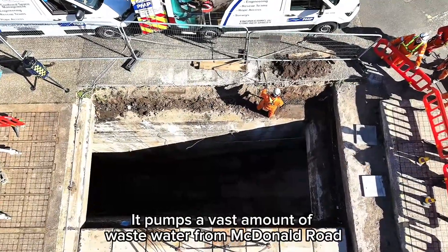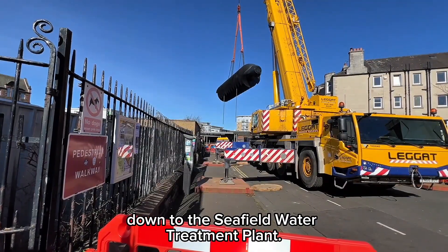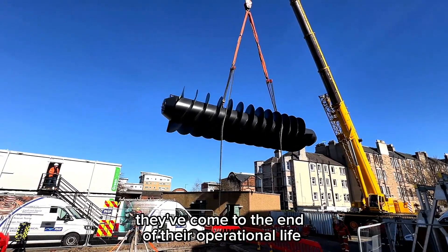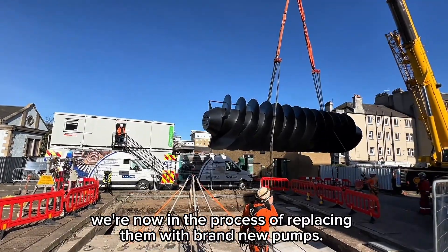It pumps a vast amount of waste water from Macdonald Road and the surrounding environment down to the Seafield Water Treatment Plant. The original screw pumps were put in about 1973. They've come to the end of their operational life. We're now in the process of replacing them with brand new pumps.